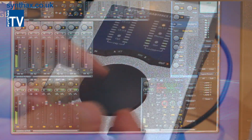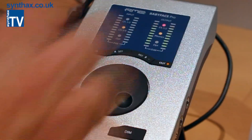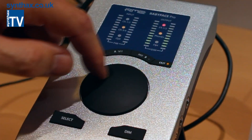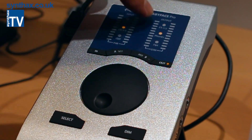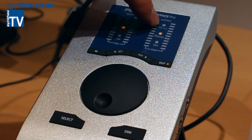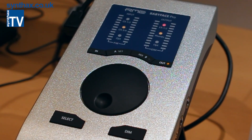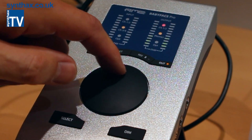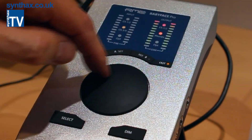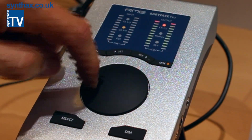Something useful can happen: you get too much level and overload, and you change to channels 3 or 4. Normally you wouldn't see that your other channel is overloading. But here, the LED for that channel turns red to show it. So there's no bad surprise anymore.